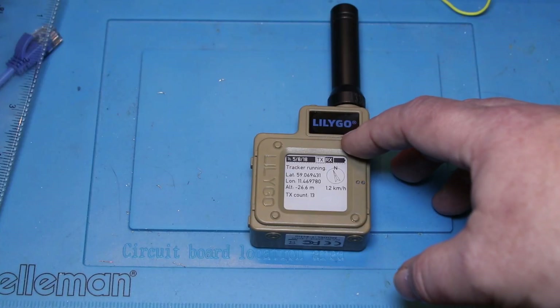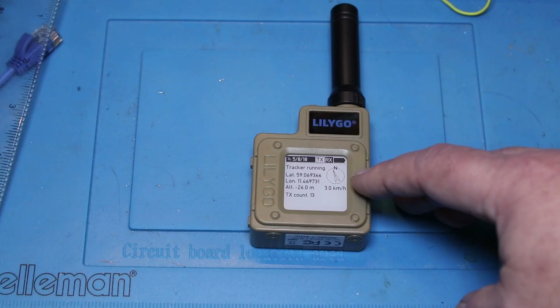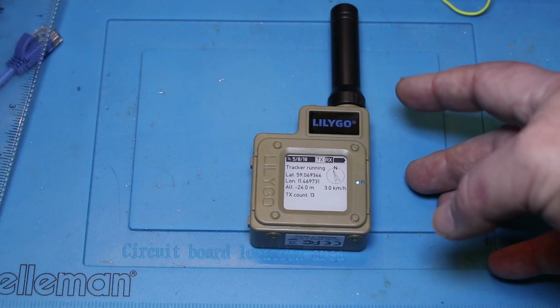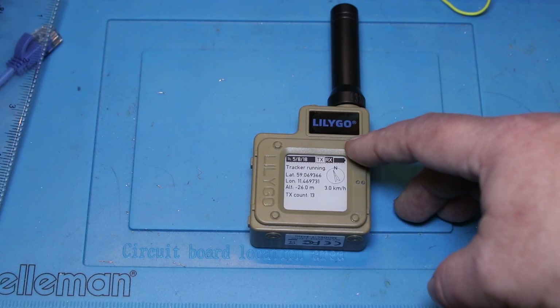There is also a French firmware, but that hasn't been updated in quite a while. This firmware was updated about a year ago and is the newest. You cannot use the Ricardo Guzman set of firmware on this device, and I'm going to say that's a little bit of a pity because I like the firmware that he provides.